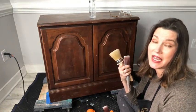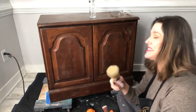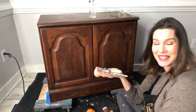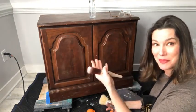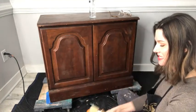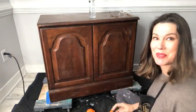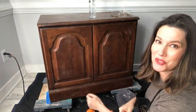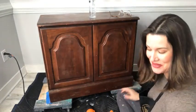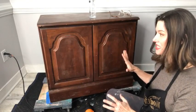You can see my little ugly duckling cabinet behind me. You guys know that I love to paint cabinets, and I'm often painting ones that are super super ugly. It's not a very cute cabinet — I know — but that's okay, we're gonna make it beautiful today. You're gonna come along for the journey of painting this ugly duckling, so let's begin!